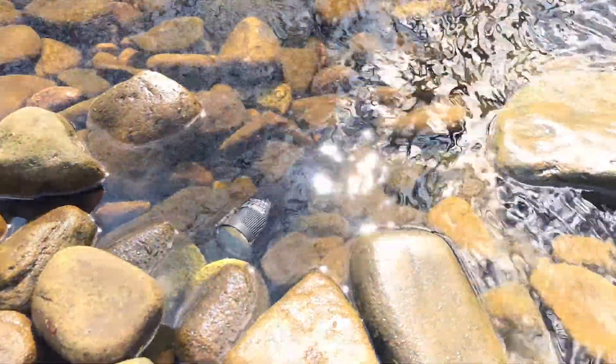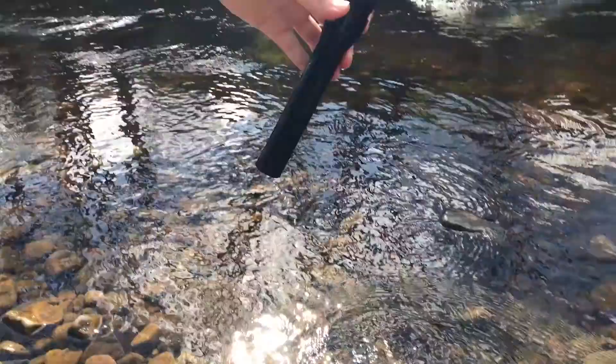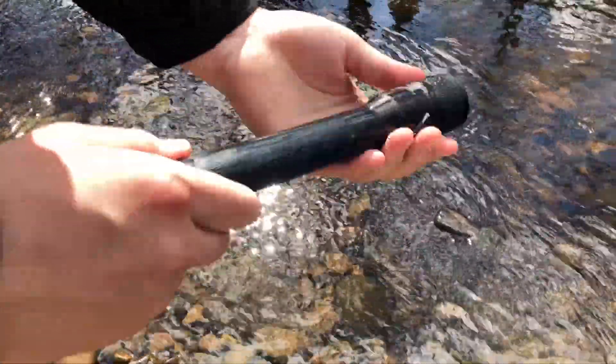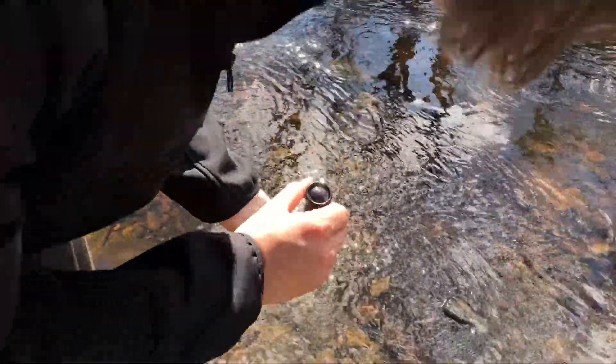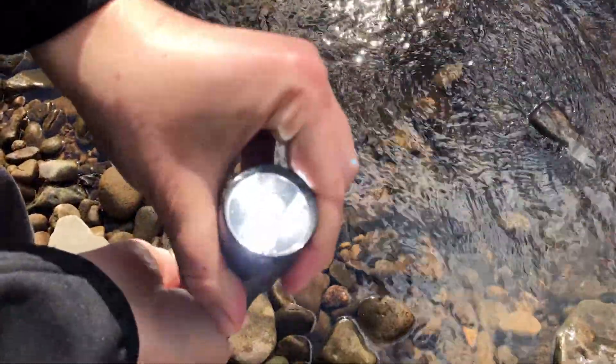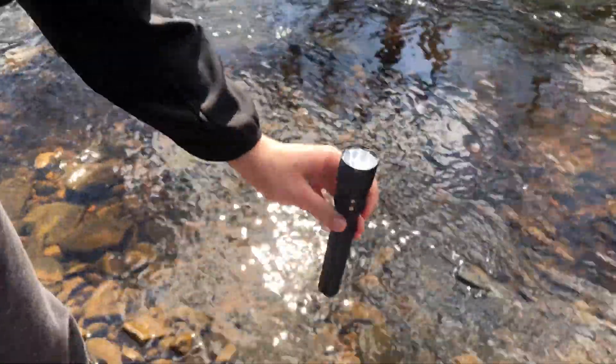So we're at the 15-minute mark. I'm just going to check it. I'd say that is still definitely working — it's very cold. It turns on and off. There's the strobe mode. Let's pop it back in for another 15 minutes.